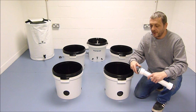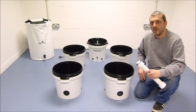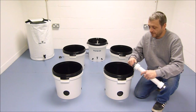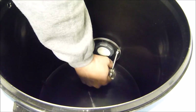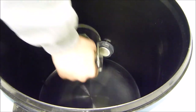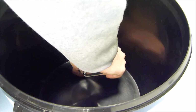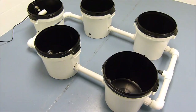When you connect the large pipes, make sure to leave the washer on the white fitting, insert into the pot, and place the back nut on inside. Tighten all the nuts with the tool provided, and when you think you have them tight, just use both hands to get that last turn.